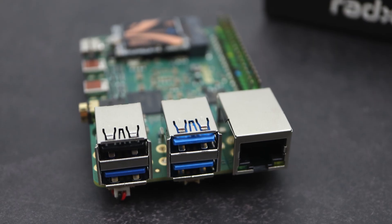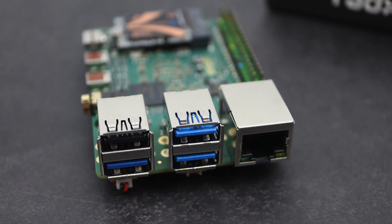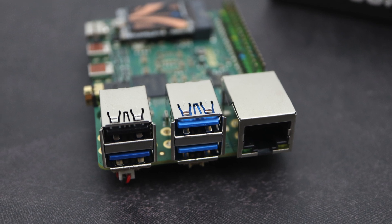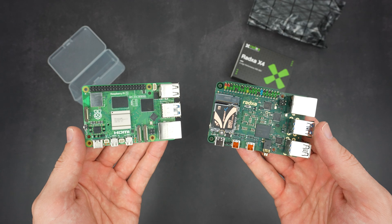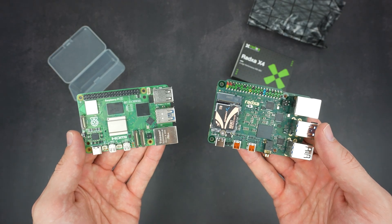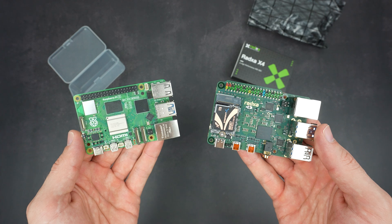Connectivity-wise, it has a 2.5GB Ethernet port, WiFi 6, three USB 3.0 ports, and one USB 2.0 port. In terms of raw hardware, this board is significantly better spec than a Raspberry Pi 5 and it's not even more expensive.